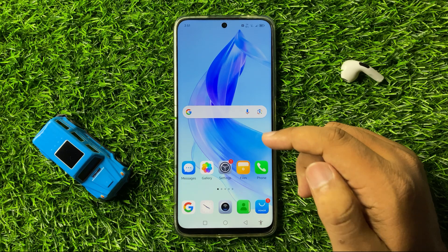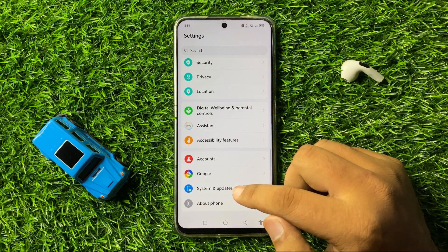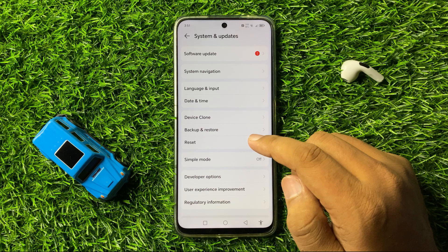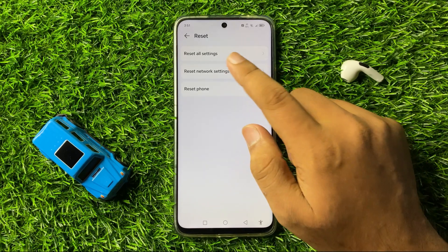But if you are still facing the issue, then the last solution is to open Settings again. Scroll down to the end and tap on System & Updates, then tap on Reset. Now here tap on Reset All Settings.